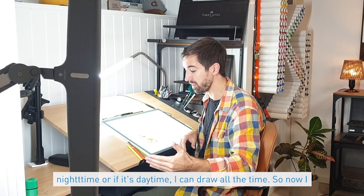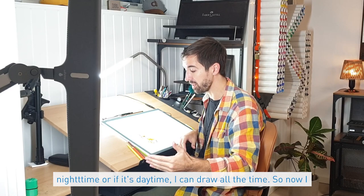It doesn't matter if it's night time or daytime — I can draw all the time. Now I'll take my pencil and get started. Take care!